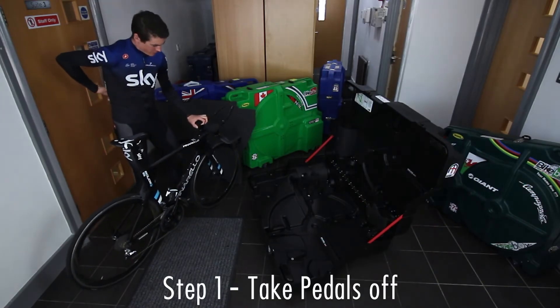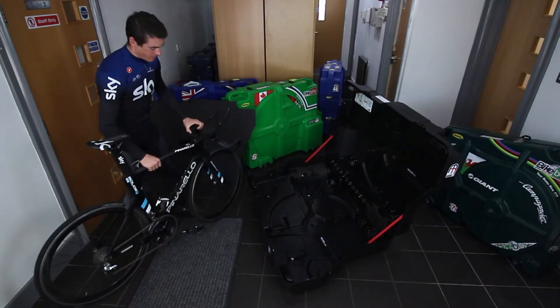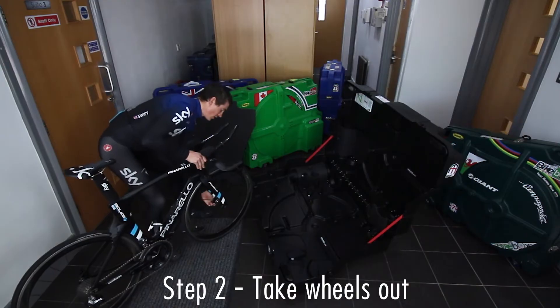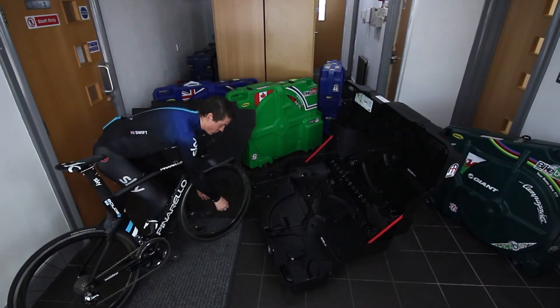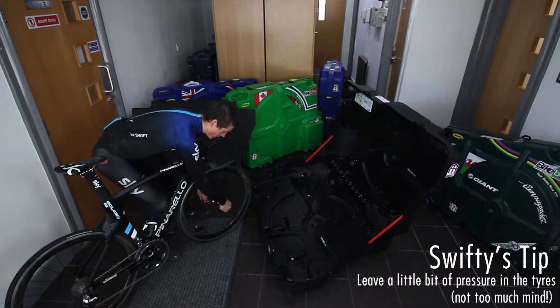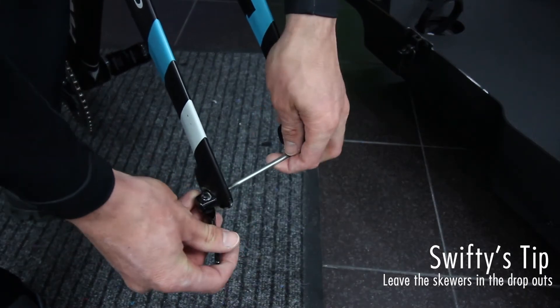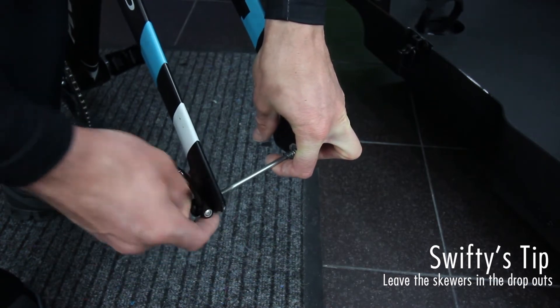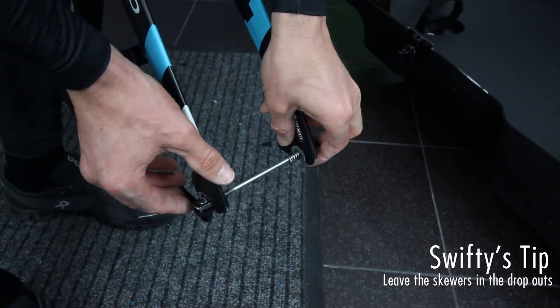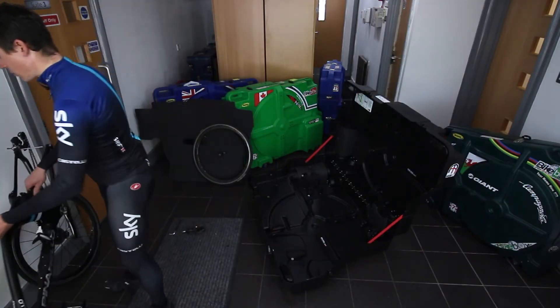The first thing we need to do is take the pedals off. Then with the wheels, a little tip is to just take a little bit of pressure out for when you're flying. A little thing I like to do just to keep it all together is put the skewers inside so they're not falling around anywhere.